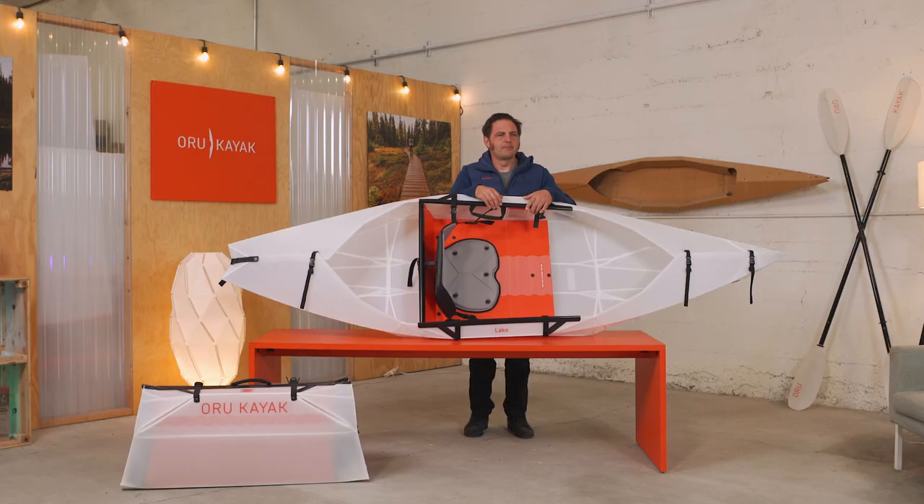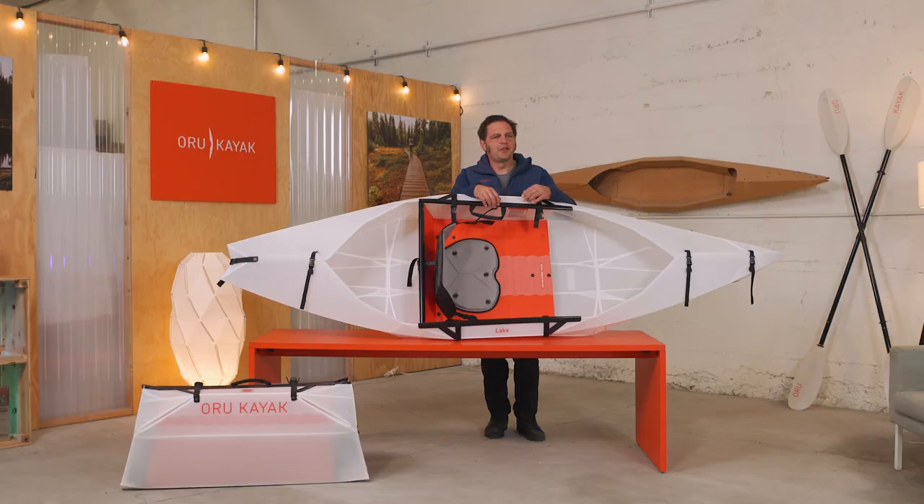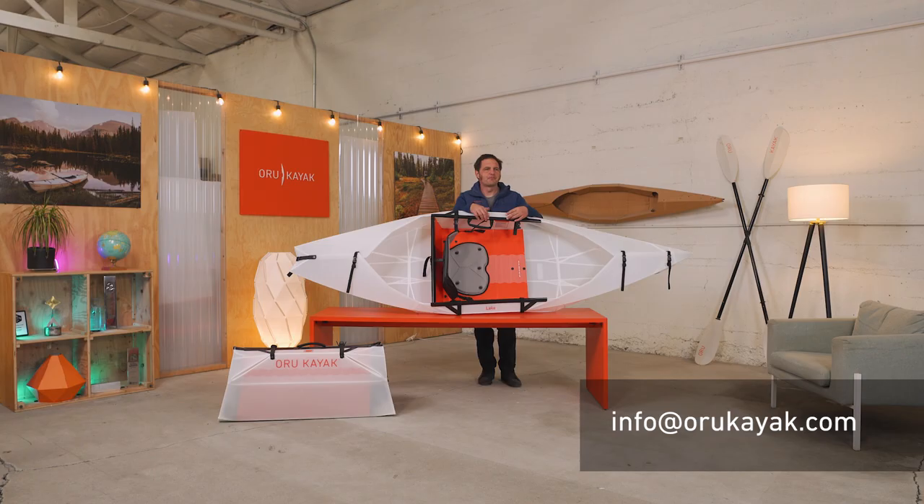So that's a wrap on the Lake. It's a super fun kayak for your local lazy river or lake — for day trips with family and friends, for the simple things that matter, just getting out and connecting with nature. If you have any questions about the Lake, please drop us a line. We're more than happy to help. Thanks for watching, and we hope to see you out on the water soon.